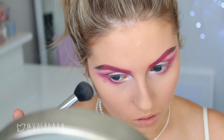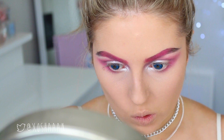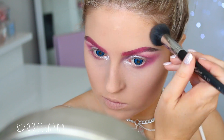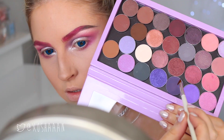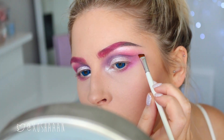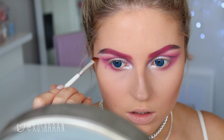Next up, I'm contouring my face and doing quite a deep contour — bringing the contour colour quite close to my mouth because I want my face to look super chiseled and defined. Because it is a Halloween costume, you can do a little bit extra. I'm also doing that on my temples and on my nose. Then to finish off the eyes, I'm taking a really dark bluey-purple colour and drawing an inner line on top of my crease.